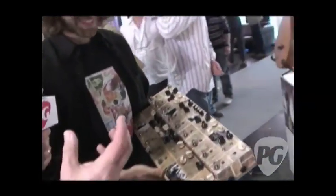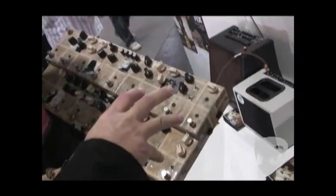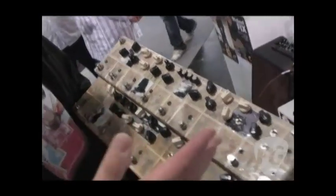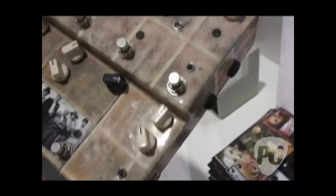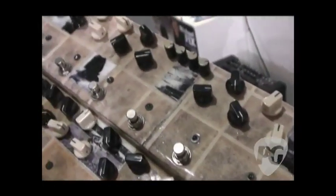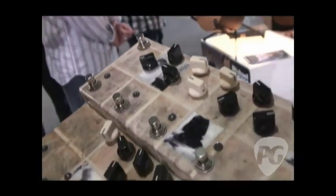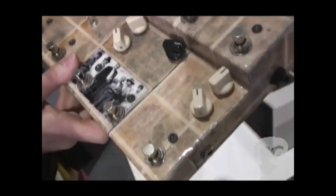As a custom builder, you take people's orders and you'll take their existing pedals, take the guts out, put them in here with some of your own stuff and build an entire multi-pedal. Yeah, this saves much space and much trouble, having 16 pedals inside one box with only one DC power, just two cables and you are done. You put it down and it's very comfortable and practical.